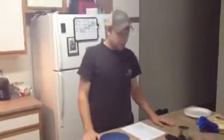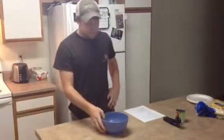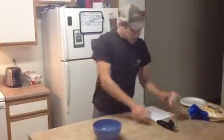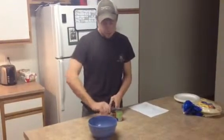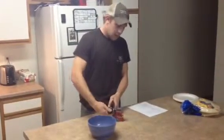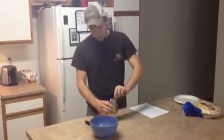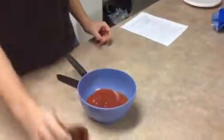I mixed in one clove of crushed garlic, two teaspoons of cumin, two teaspoons of coriander, and one tablespoon of chili powder — all mixed together. The last piece we're gonna add to the hamburger is an eight-ounce can of tomato sauce — I prefer Hunt's, it's my favorite.